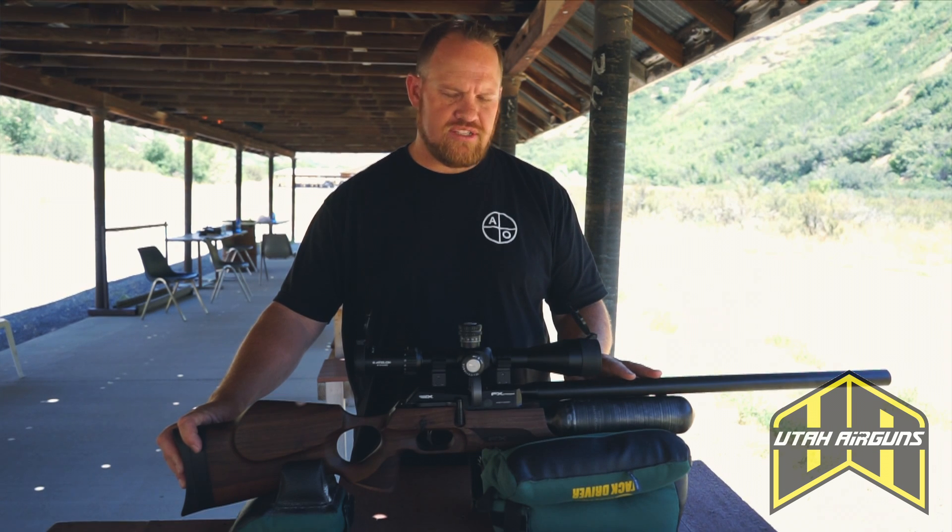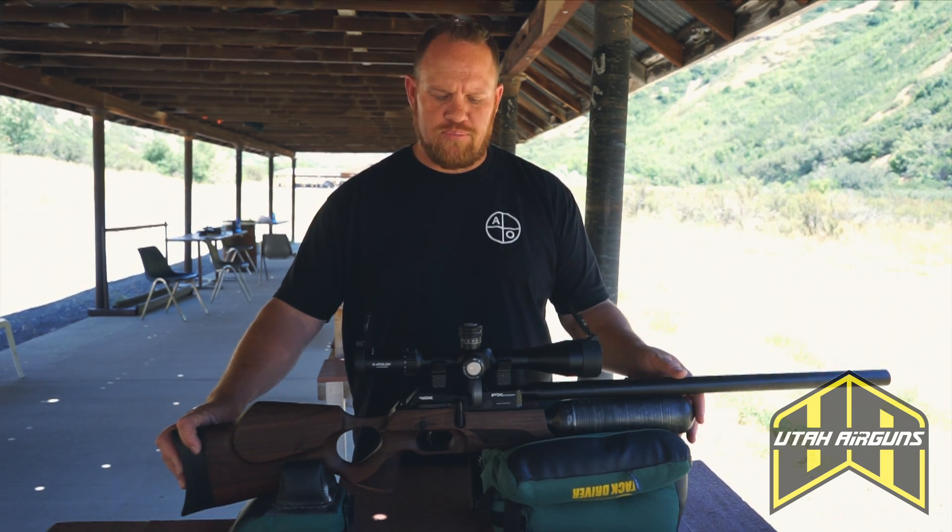Preliminary shots — we shot the 25 Kings out of it, roughly 900 feet per second.